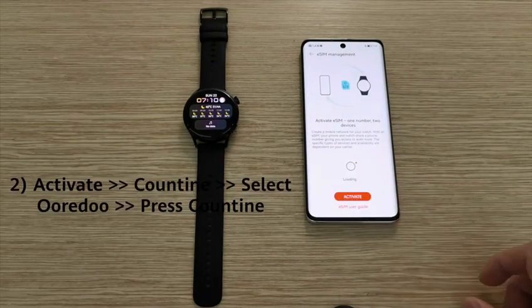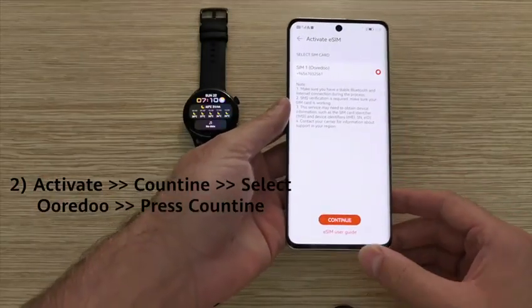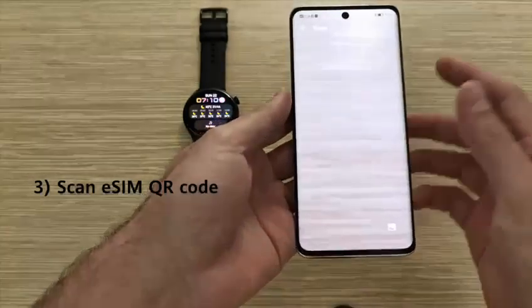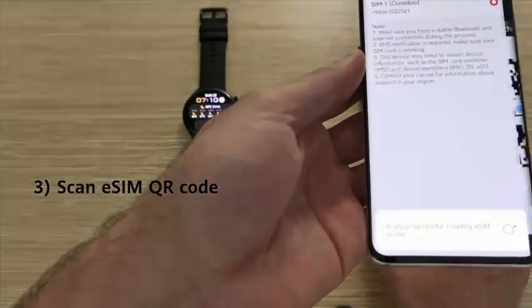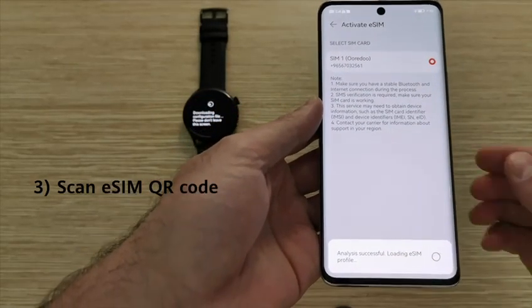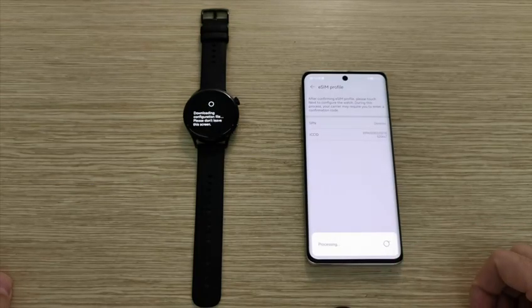Here you will see the option to activate the eSIM. Click on Activate, then select Redo and press Continue, which will open the option to scan the eSIM QR code. Scan the eSIM QR code that you already have, and you will see the service provider loading the network. Review the details, then click Next.